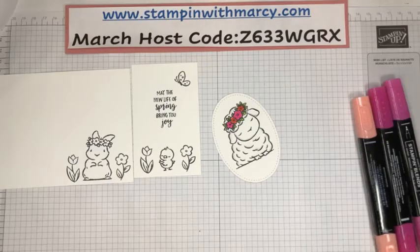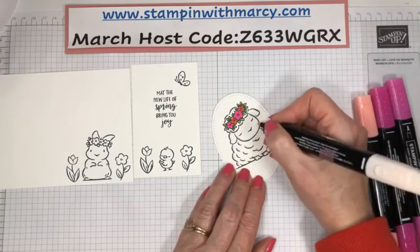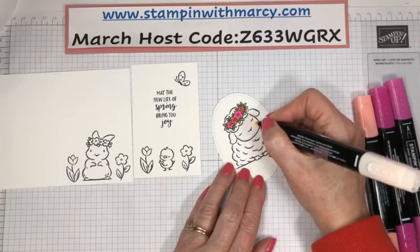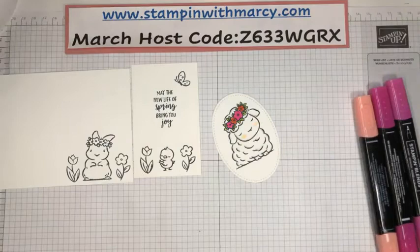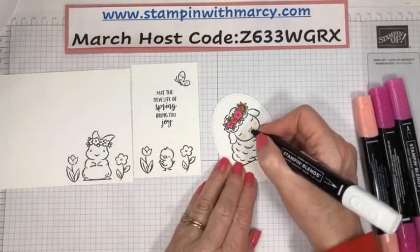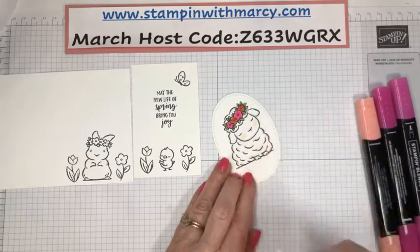She's got to have a cute little pink nose and then, of course, she's got to have her little cheeks that are a little rosy. And because that's so bright for me, I'm going to come in here and just lighten that slightly.